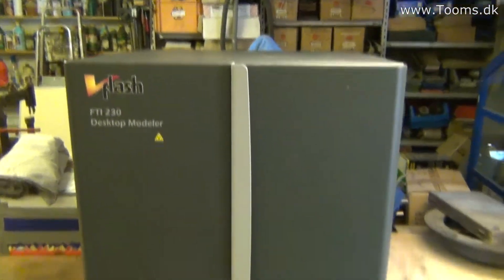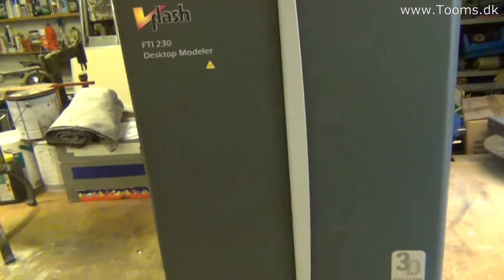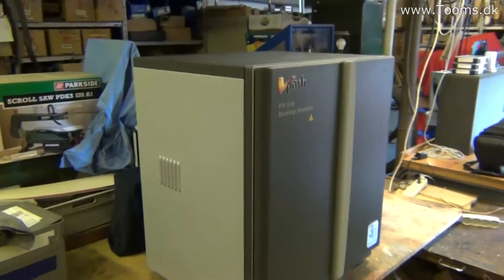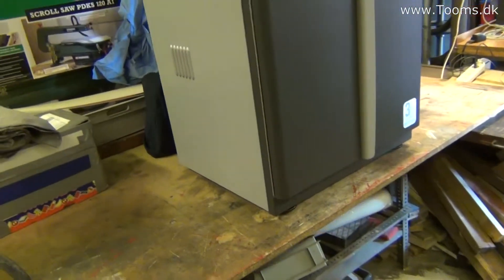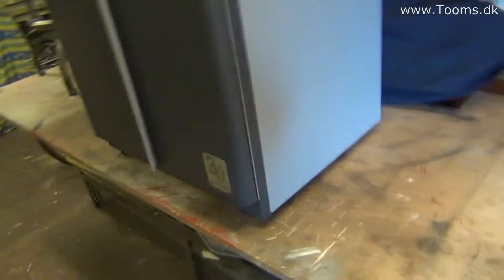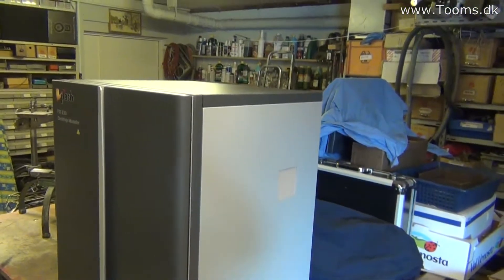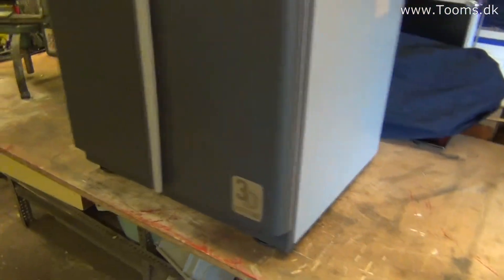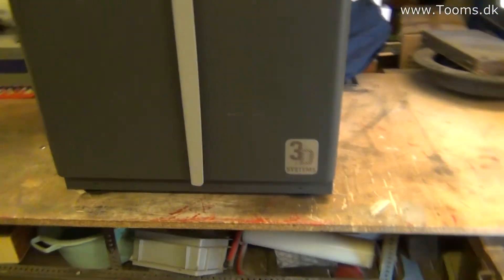I think it's a very nice cabinet, so it would be sad if it just goes to the junkyard. And if I build a 3D printer and use it for some time and get tired of it, I can always sell it, because it's a very nice cabinet, and if it's working as a 3D printer, that's fine.